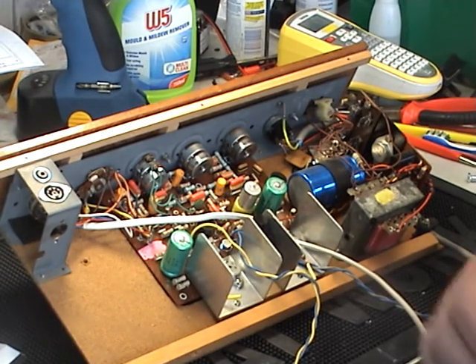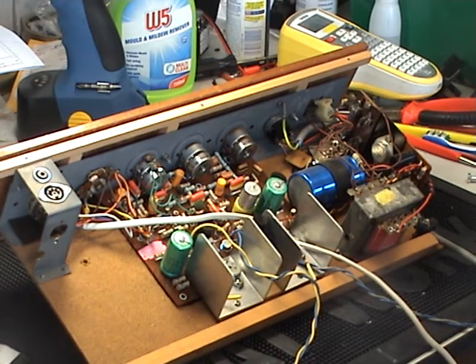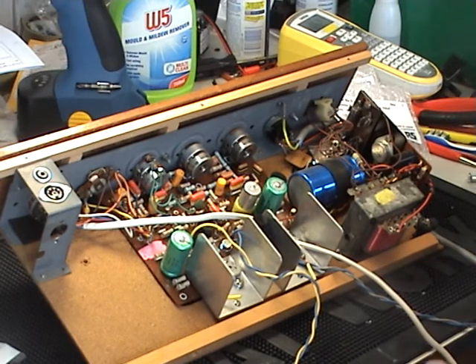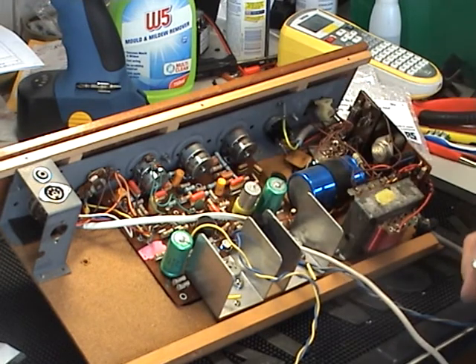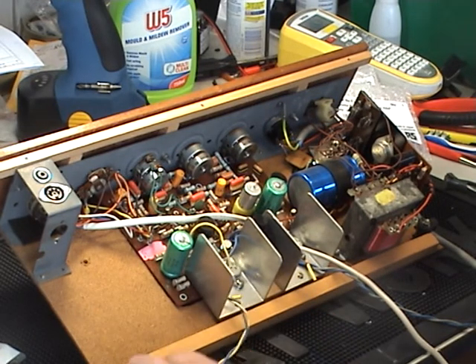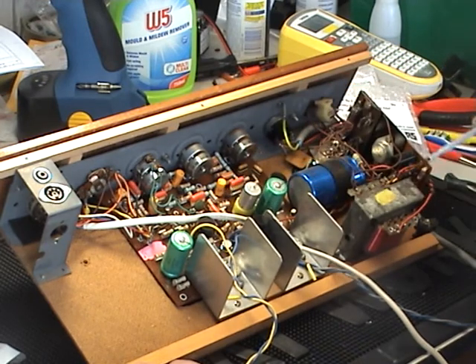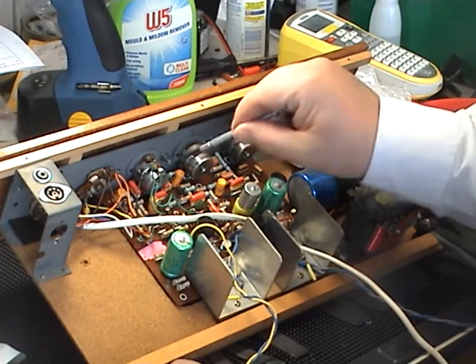Here we are on the electronic side of the HMV 2400. As mentioned in the previous video, we really need to get rid of the black electrolytic capacitors. The unit is about 45 years old — it's from 1969 — and these black electrolytic capacitors were notoriously unreliable at the time.